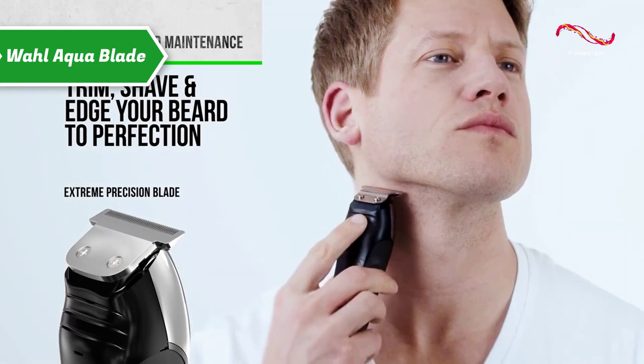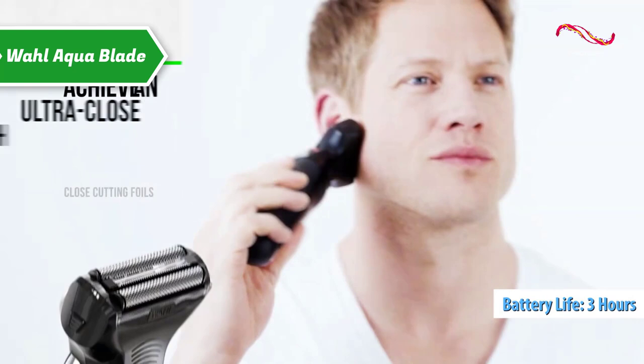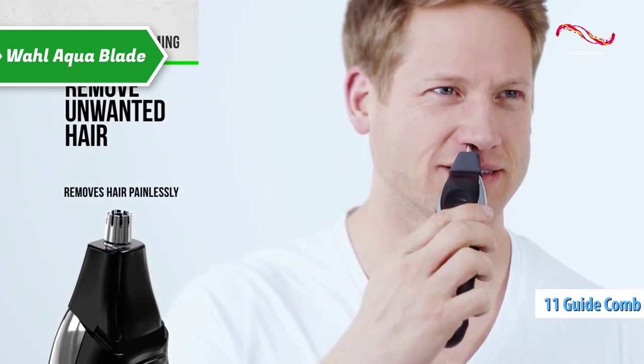Not only can it be washed under clean water, but it can also be used in the shower to shave the body. Running on a lithium-ion battery, the shaver can last for three hours without recharging.